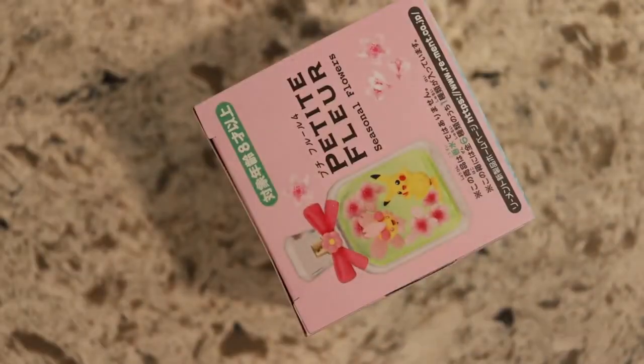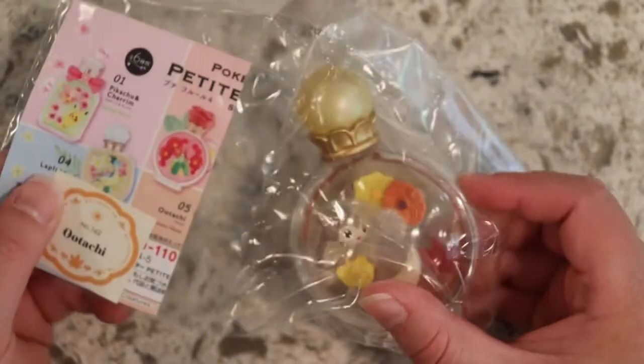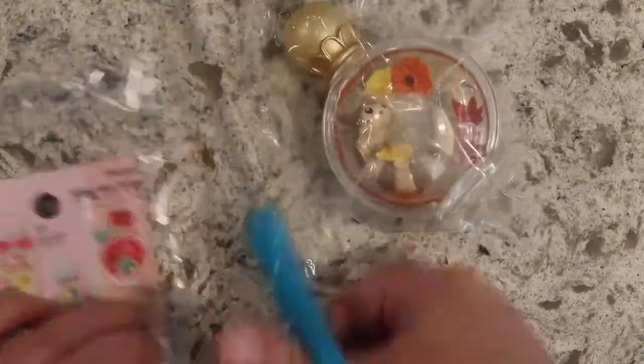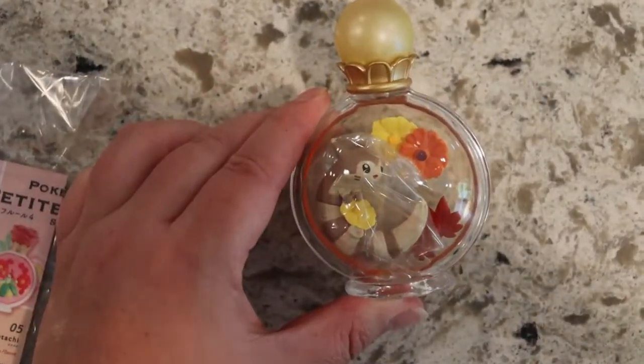Gotta break that seal. I do want to apologize for the setup being a little different today. Here's that little piece of gum it always comes with. And then — oh no! We got this little guy. For some reason I thought we were getting Lapras, but we have Utachi. I really hope we get the full set. There's a little label that we can put on the bottom. It may look assembled already, but as you can see it's actually wrapped in plastic, so we're gonna have to assemble that ourselves.